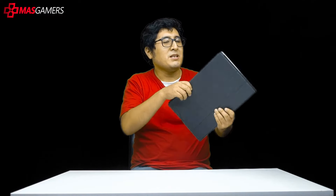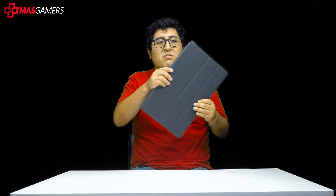The cover that comes with the ZenScreen Touch MB16AMT is glossy and magnetic. The cover — or rather, the case — covers the entire face of the screen, protecting it from small bumps or scratches that could occur when transporting it. You can also fold the case for greater comfort. The case does add a little extra weight to the monitor, but it's not going to add 20 kilos. It is worth it to weigh a bit more in exchange for the protection your portable monitor needs.